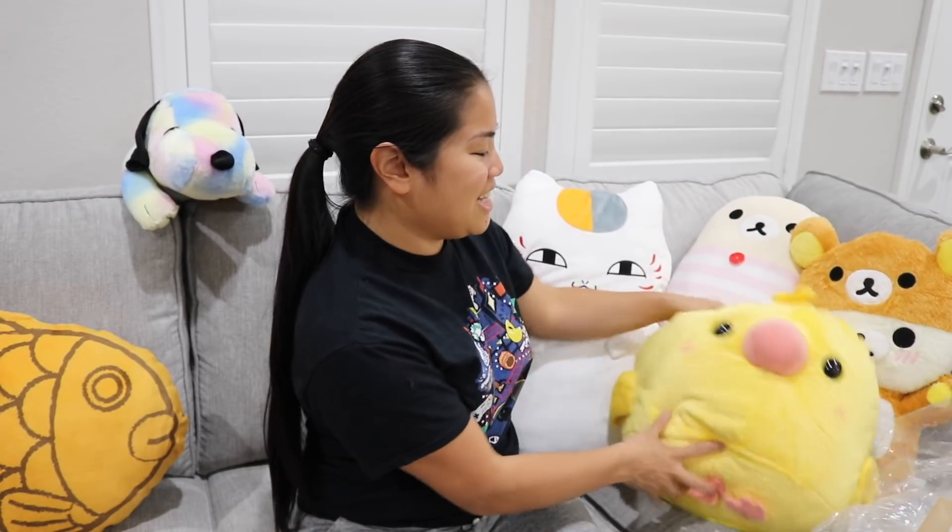These can be pillows — like I need a pillow on the sofa. Oh yeah, definitely. So that was box number two.